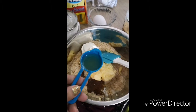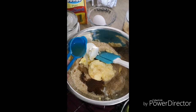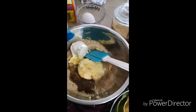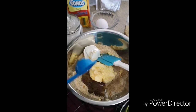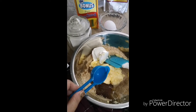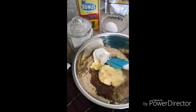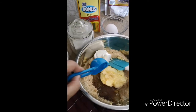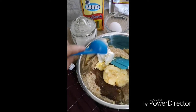I also added a teaspoon of lemon. Now for the wet ingredients: that's the butter, cream cheese, vanilla, brown sugar, and white sugar.